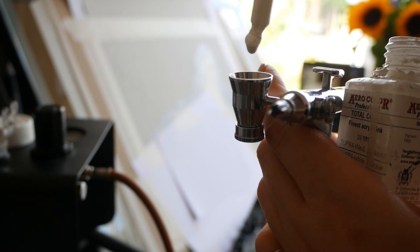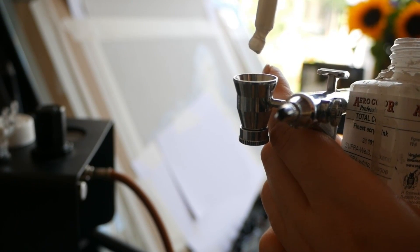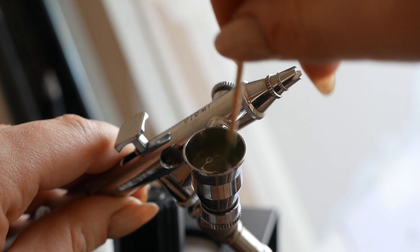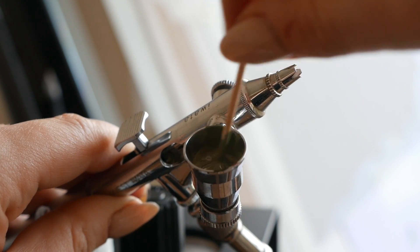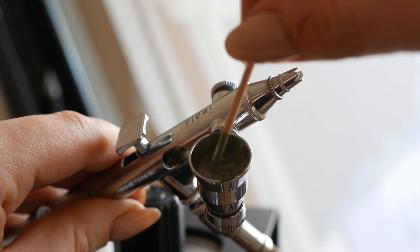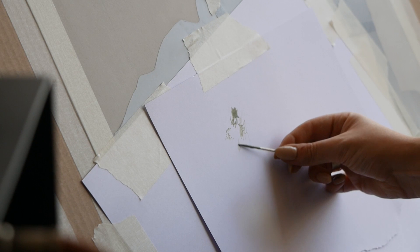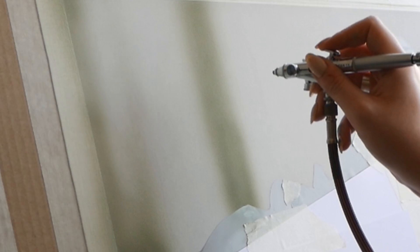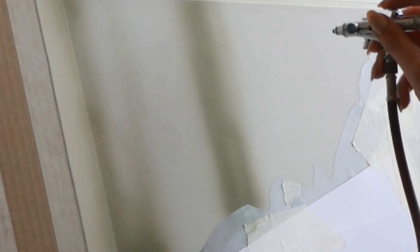I drop a few drops of that paint into the fluid cup of the airbrush. This is a dual-action airbrush, so you pull down the trigger for the air to come out and then pull back the trigger for the amount of paint you want. I mix the color in the little cup, then test it out on a piece of white paper to see if it's the right color. You can keep adjusting — adding drops of other paints to get a warmer or cooler tone — and then just spray directly onto the pastelmat paper.